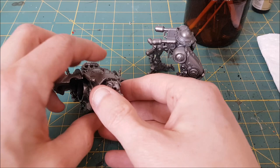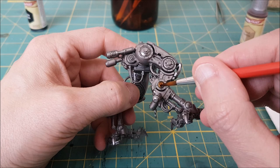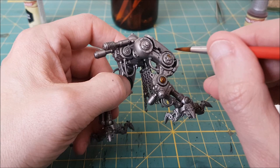Now I want this to be a semi-speed paint, so I'll be using Army Painter speed paints for some of this model, starting with Sand Gollum. Right now there's a lot of silver going on and I want to break that up with some color accents. The first of which will be a gold color on the joints of the legs and arms.